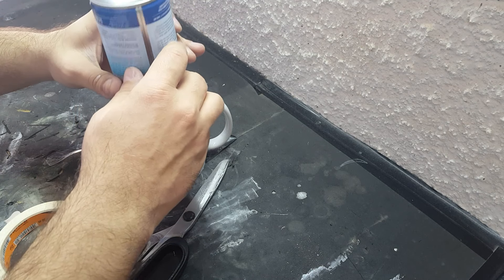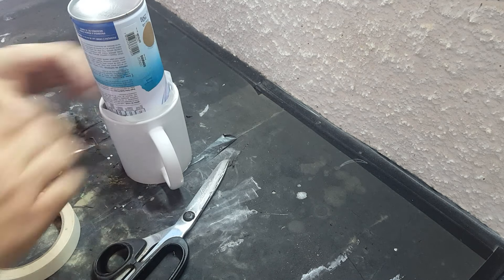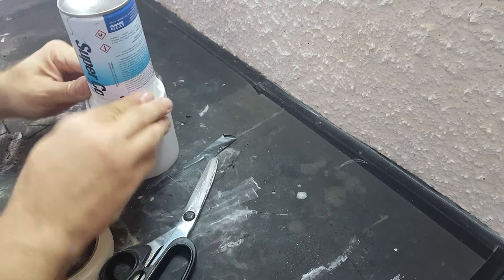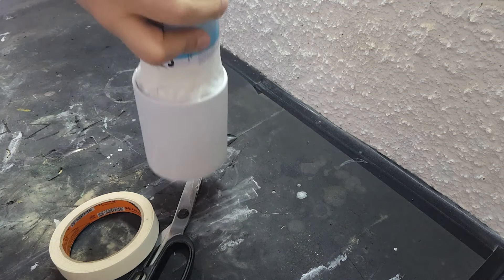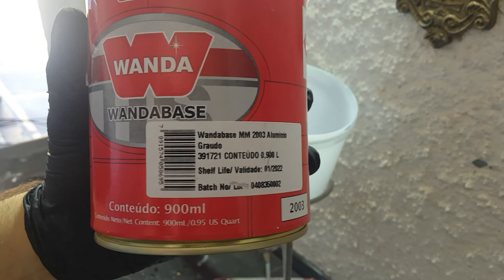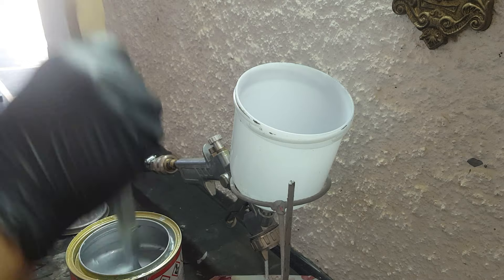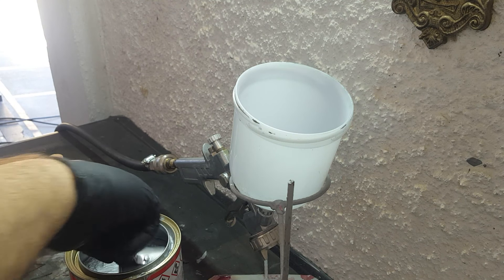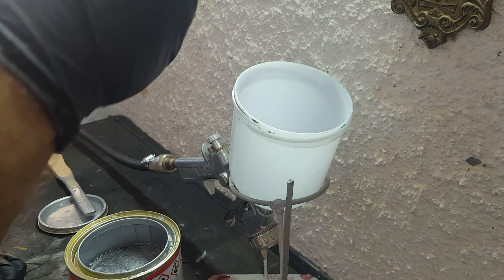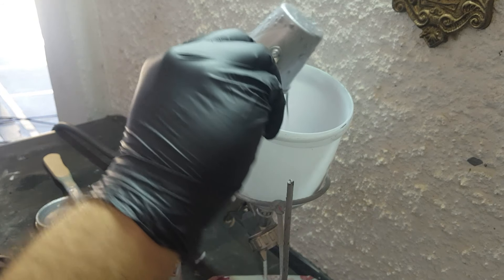Eu vou usar um spray como uma base. Pra quem assistiu o vídeo da caneca Intel, fica muito fácil pra pintar. A primeira caneca que eu fiz, do Flash Reverso, eu sofri demais pra pintar. Agora eu tive essa ideia de colocar esse spray no meio pra conseguir movimentar a caneca e pintar 100%. Para tinta candy, a base tem que ser alumínio. Eu prefiro o alumínio graúdo porque ele dá um aspecto granulado. Já o alumínio fino fica liso e brilhante. Vou fazer um vídeo depois comparando os dois, mas na minha opinião fica mais bonito com o graúdo.